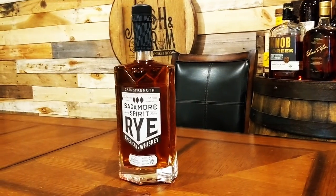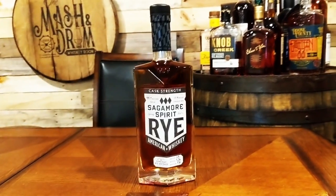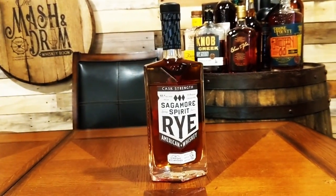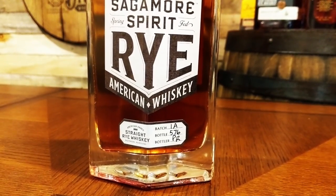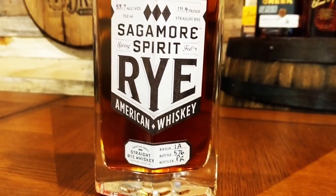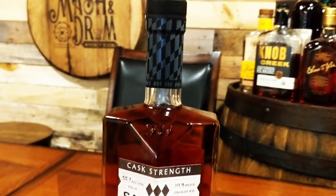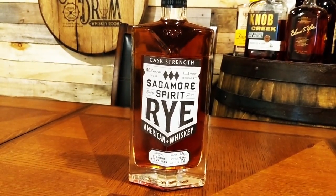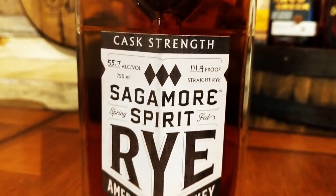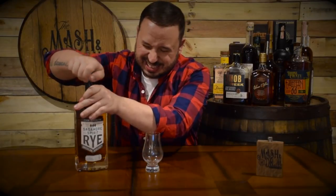Let's get into this cask strength rye. This was a proud winner of the double gold from the prestigious San Francisco Spirits competition. It's a blend of low and high rye whiskeys from MGP with that Maryland limestone spring water added to proof. There's no age statement, but according to the distillery it's about four to five years old. This Sagamore Spirit comes in at 111.4 proof, which is 55.7% alcohol. This is batch 1A, bottle 576.